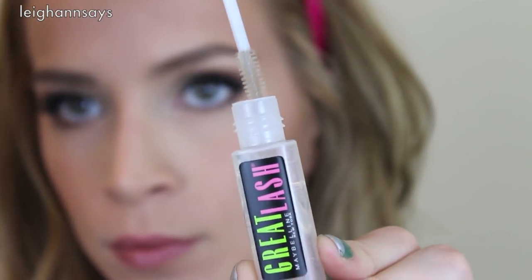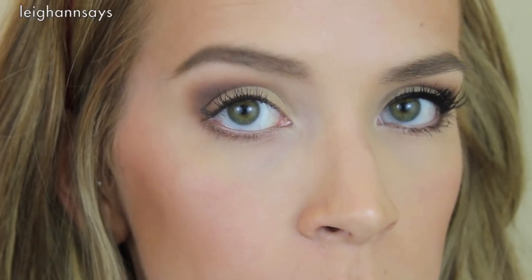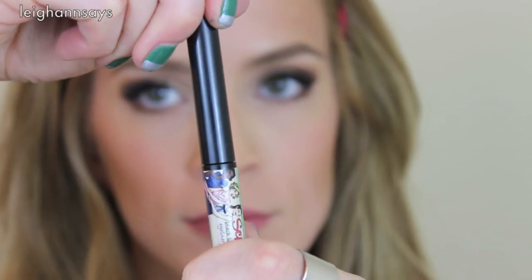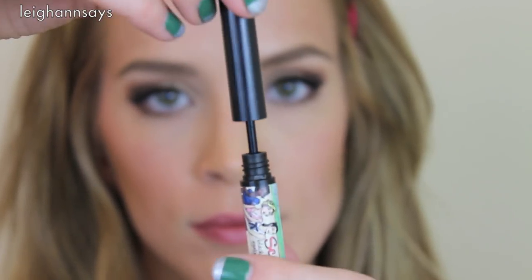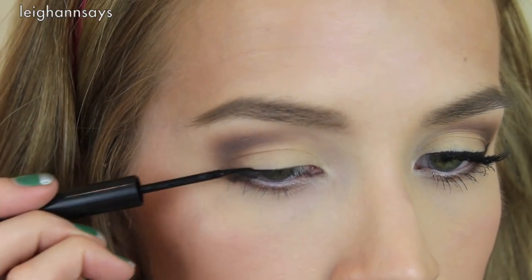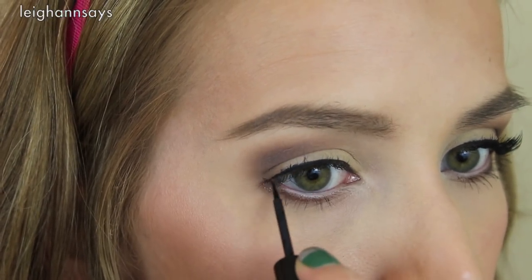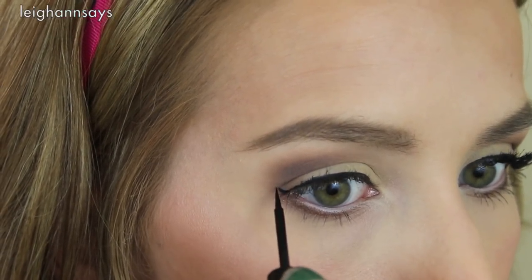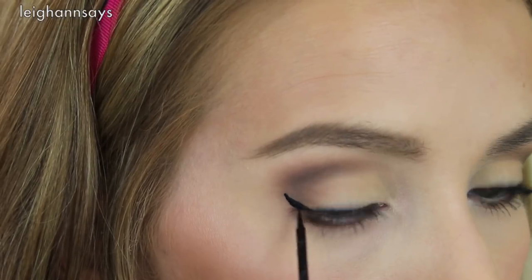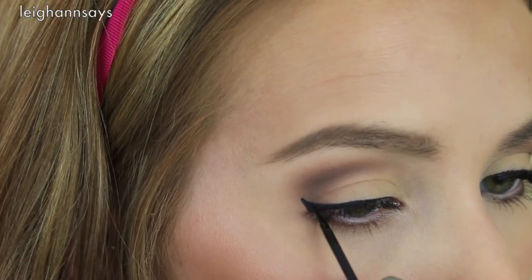Now I'm using a clear mascara-type product to set my brows — I don't love it as a mascara but it works great for brows. Next I'm using black liquid liner; you know I love it, I gotta have it. This one is by The Balm and I really like the tip — it's very thin and gives me a lot of control. I'm doing my basic winged liner look, which depends on your eye shape, so do what works for you.